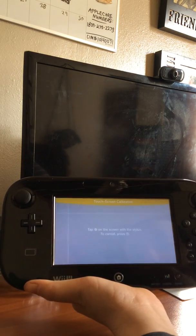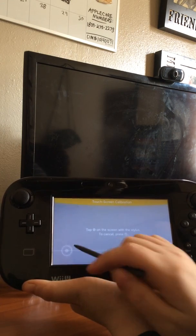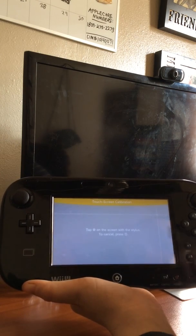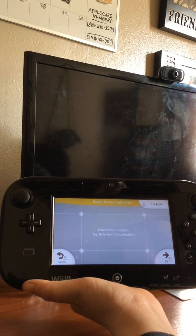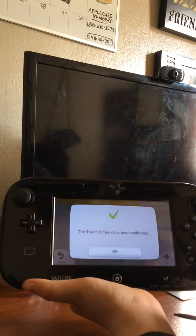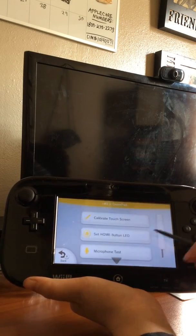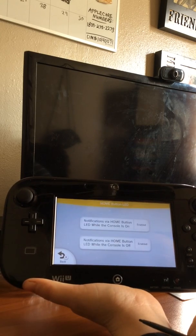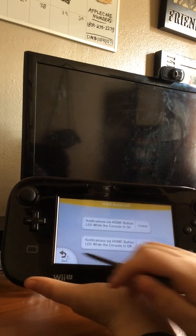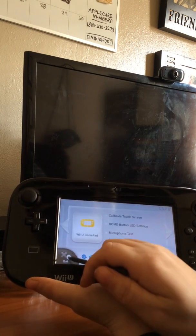Using the stylus: tap here, tap here, tap here, tap here, tap here. It says it's complete. Click OK - enable. Everything else looks good.